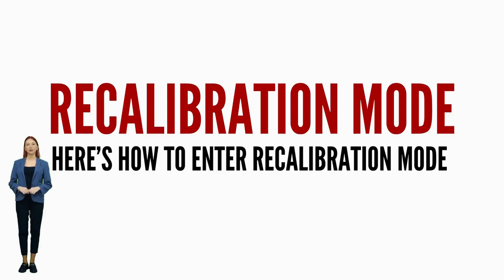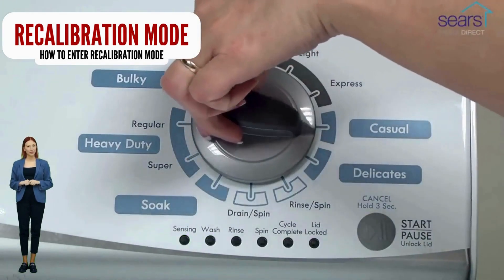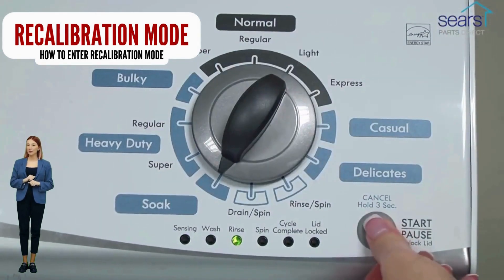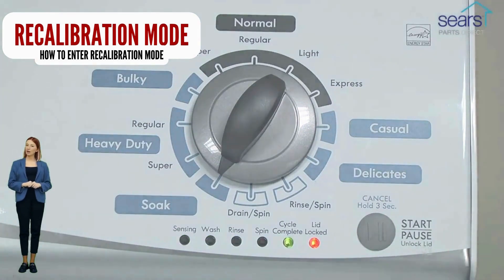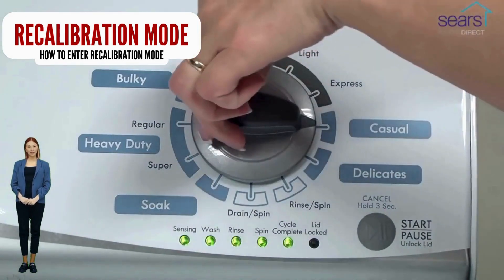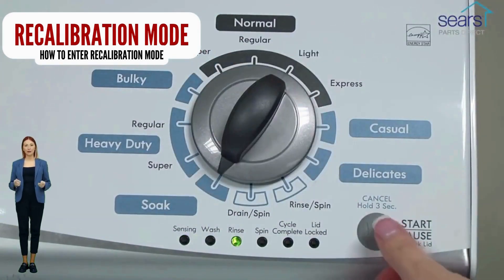In diagnostic mode, with all lights flashing, select the recalibration cycle by turning the control dial 4 more clicks clockwise. When the rinse light turns on, press the start button. Your washer will run for the next 2–3 minutes as it checks for errors and factory resets itself. When the recalibration cycle successfully ends, the lid unlocks and the washer shuts off. Go ahead and try a load with no clothes to see if the problem is fixed. If not, continue watching — we are going to teach you how to have your washer tell you exactly what's wrong using error codes.